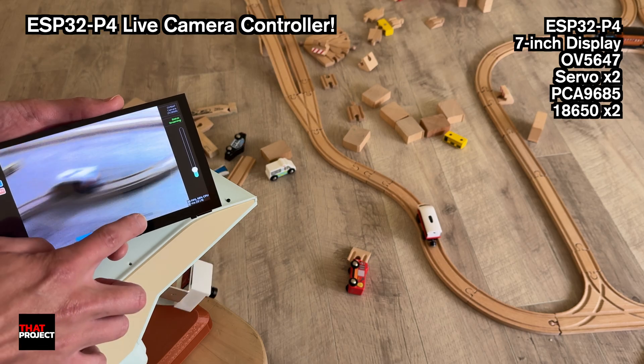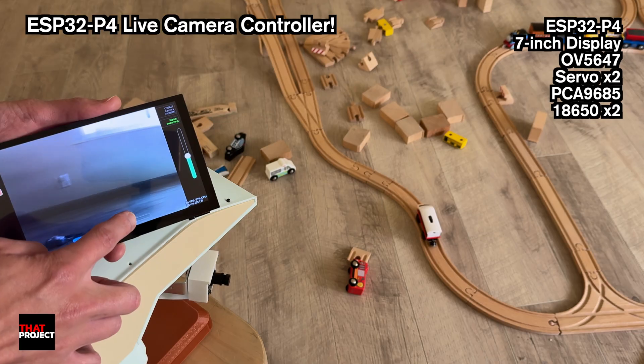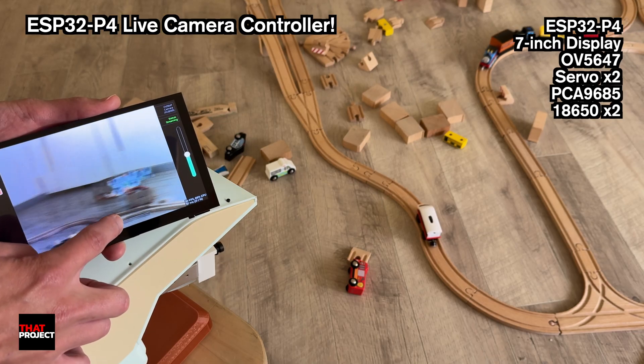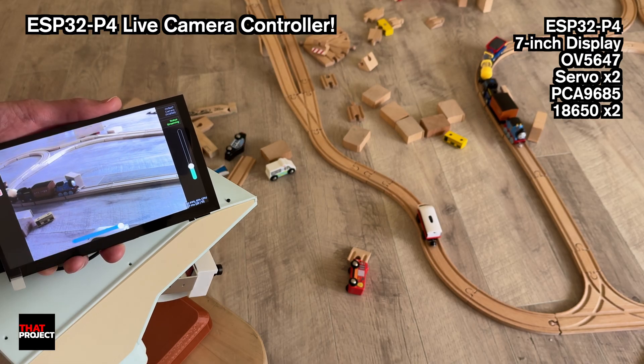You can build better systems with SBCs like the Raspberry Pi, and I'm building some of those myself. But microcontroller-based projects are always more fun — it's more challenging.